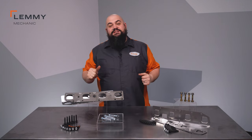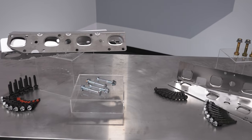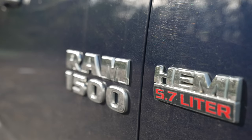Howdy! This is Lemmy with Dorman Products, here to talk to you today about our exhaust stud and gasket kits for Ram trucks equipped with the Hemi engine.